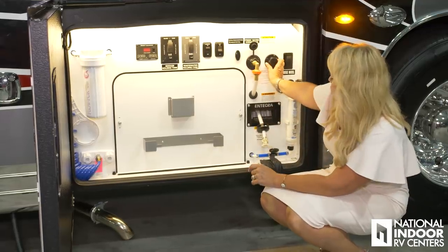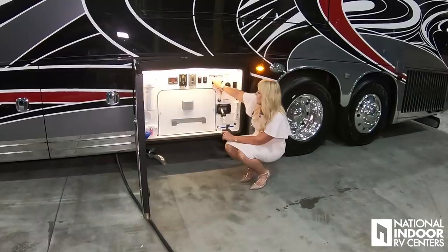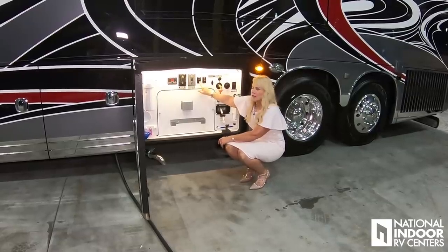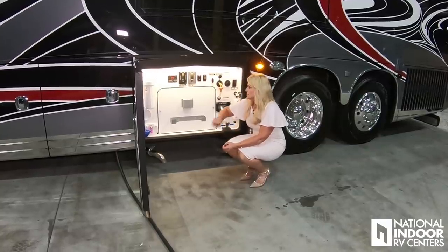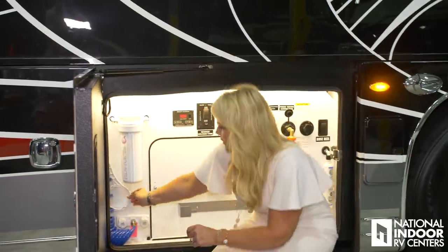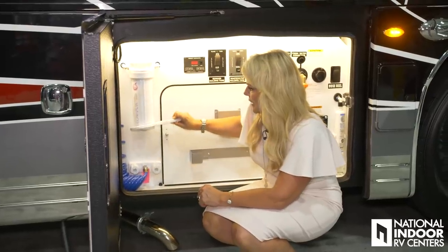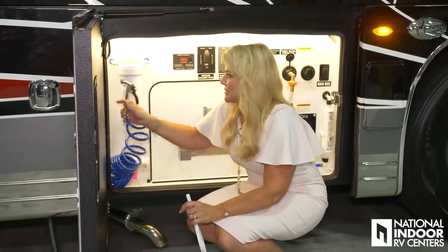Then we have our sewer rinse, our fresh water connection, our hook-up to city fill, and our fill for the fresh water tank. This is the macerator button on and off, and unlike the Aspire and the Anthem which have manual valves, these are electric on your gray and black tank. We also have our C-Level 2 monitoring system. Over here we have our tool to change that water filter, and of course the nice little shower hose so we can wash off our feet, our furry friends, or ourselves.